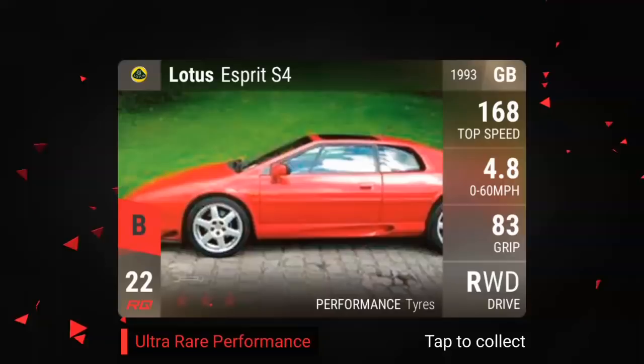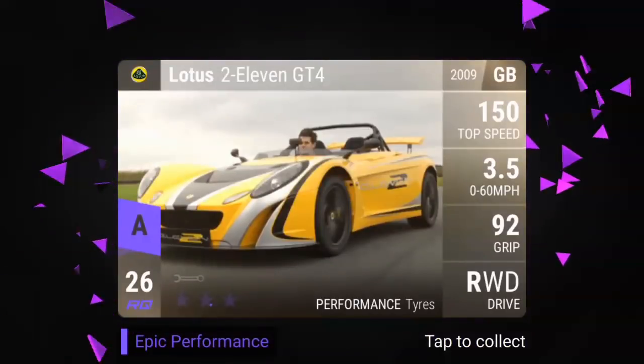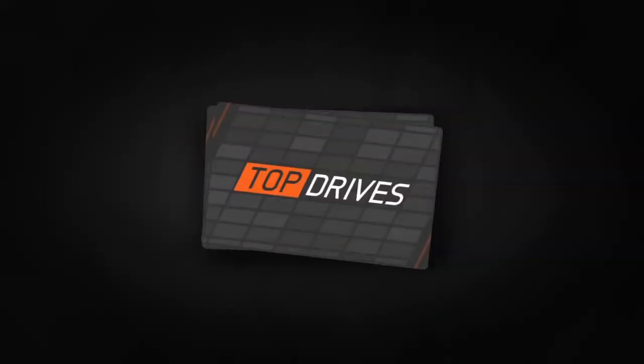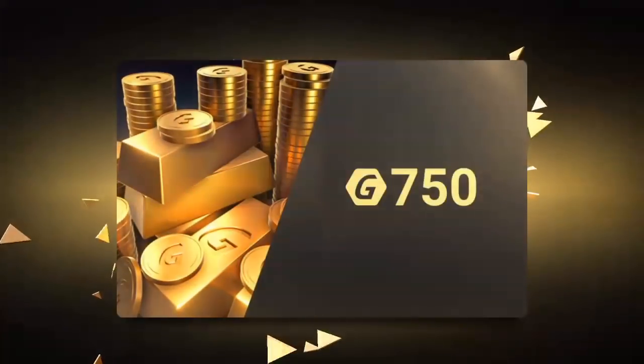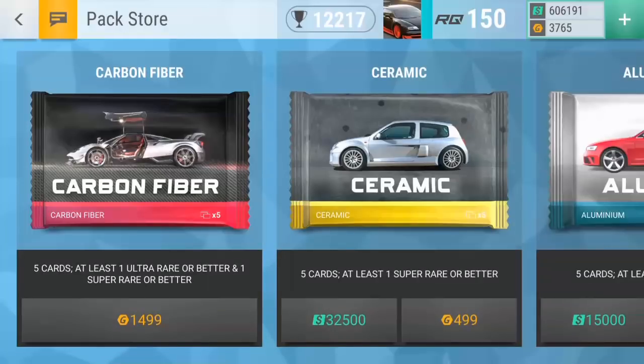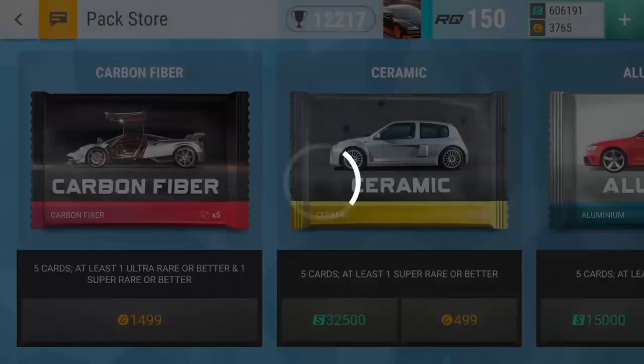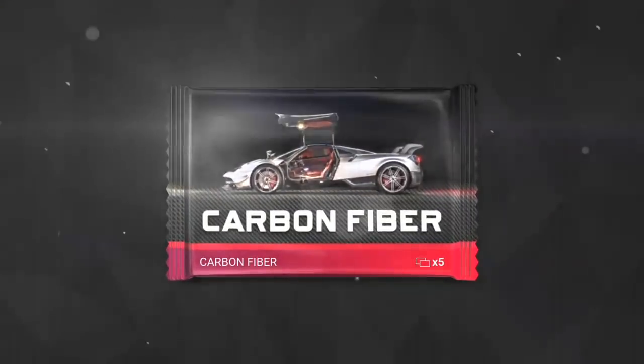E-Spirit S4 — I got plenty of those, but there it is, awesome. I'll buy a couple carbon fibers, maybe one ceramic, and we'll call this video good.